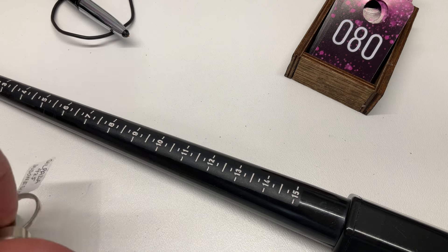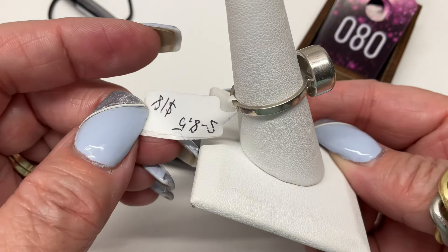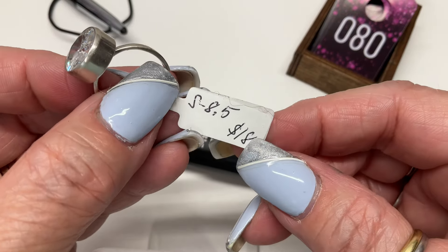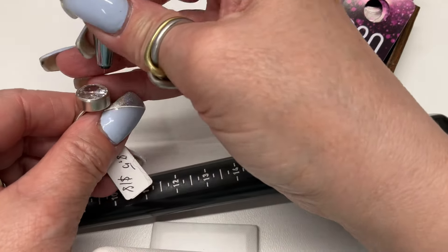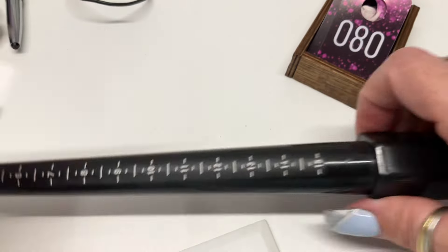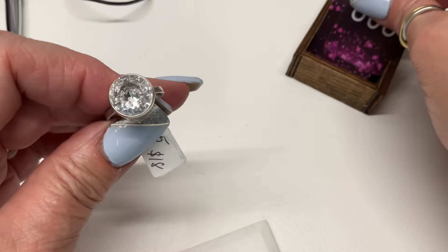I have a Silpata ring — look at that! This is Silpata 925, made in Indonesia. It's an eight and a half on the old tag, priced at $18 — though I'd probably price it more like $25 now. Let me re-measure — it's actually an eight. Size eight — $15.